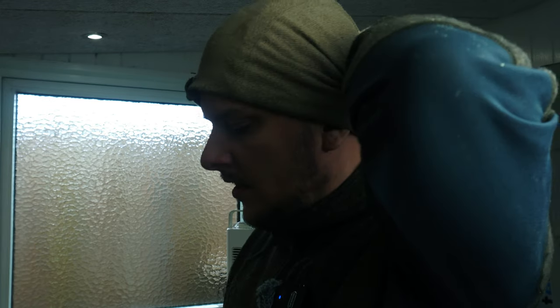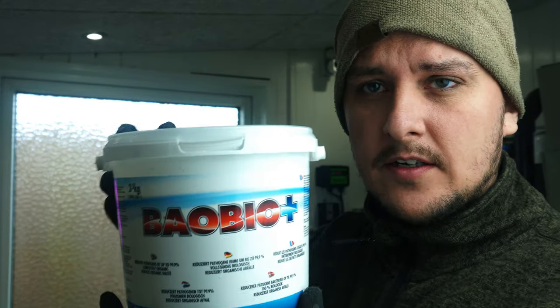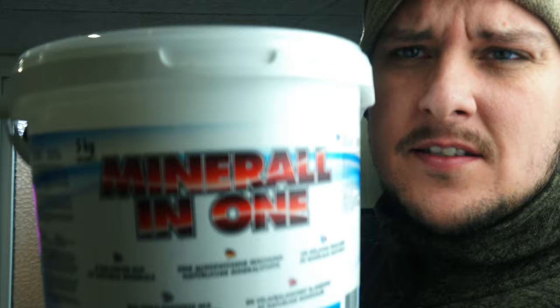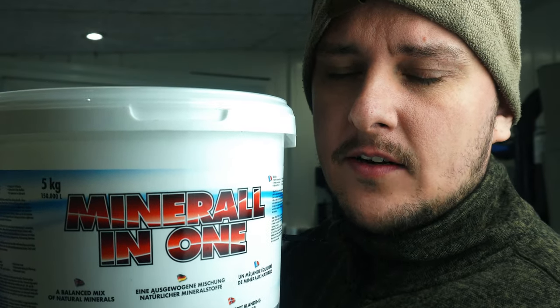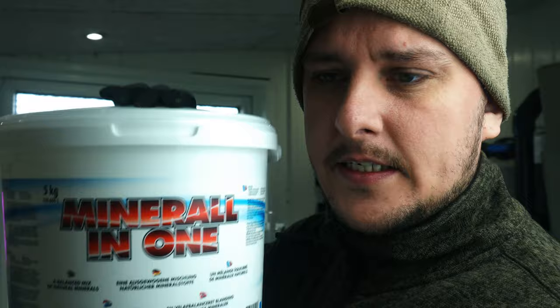The products I'll show you are something I've been using since I started this pond. The first one I used to help with some bacterial issues I had some years ago. The second is these Mineral in One — it's a mix of minerals to add to the water that fish and plants take out, so you keep a good and healthy balance in the pond.